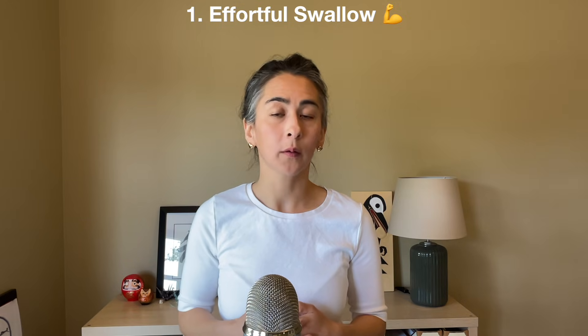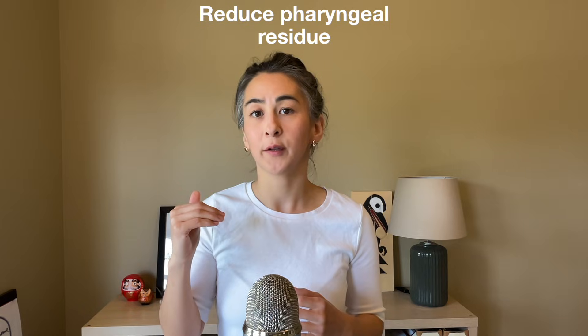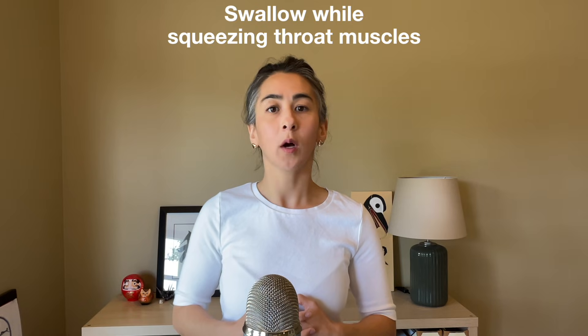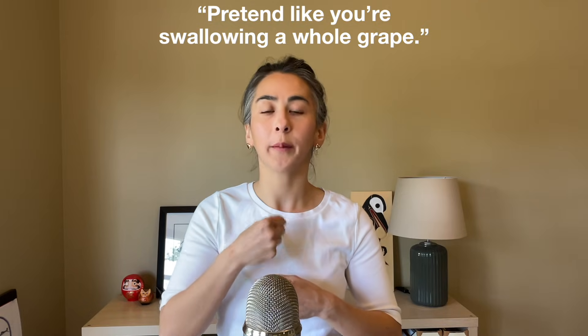Number one: the effortful swallow. The goal is to improve tongue-base retraction and reduce pharyngeal residue. Here's how to teach your patient how to do it: sit up straight, gather saliva in your mouth, and swallow while squeezing your throat as hard as you can. You could also pretend that you're swallowing a whole grape. Then repeat, usually to fatigue.